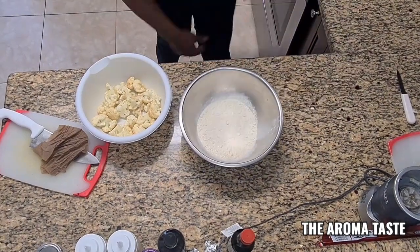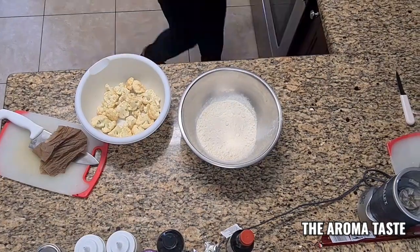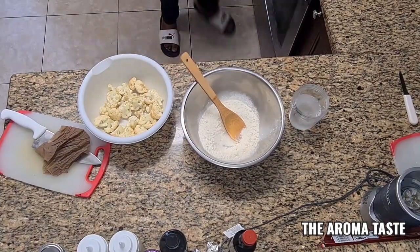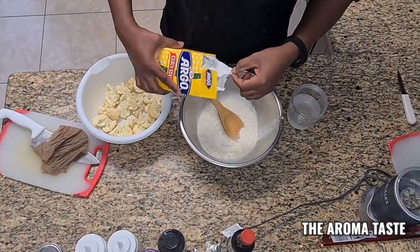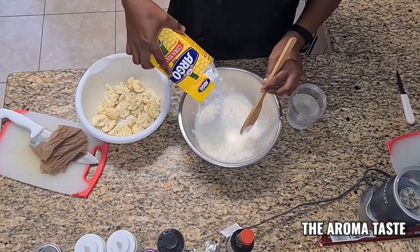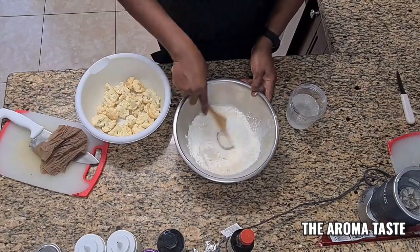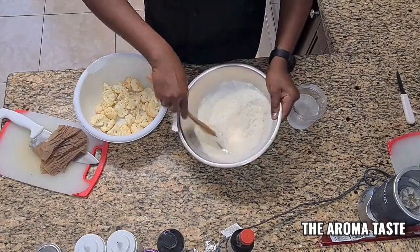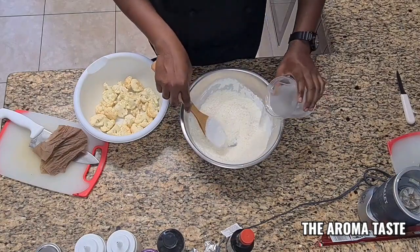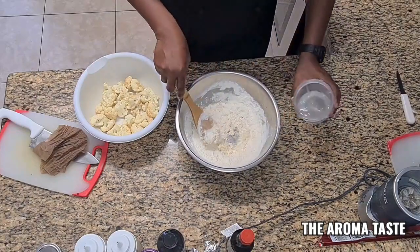I'm going to add one and a half cups of water. Cornstarch helps to get it crispy — I'm going to put about half a cup of cornstarch. You're going to add the water. It's best if you have a whisk — it's way easier to use.